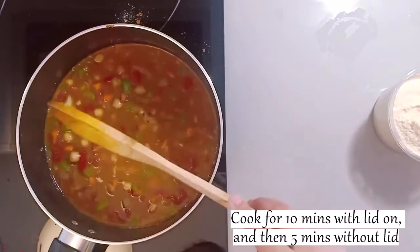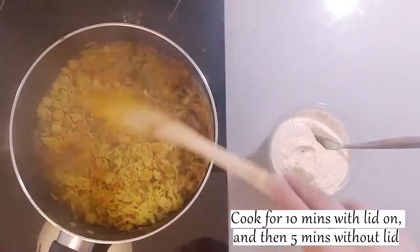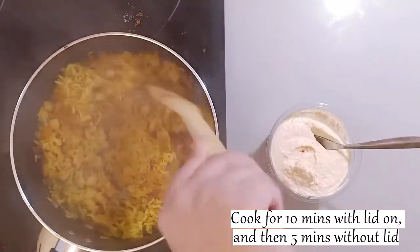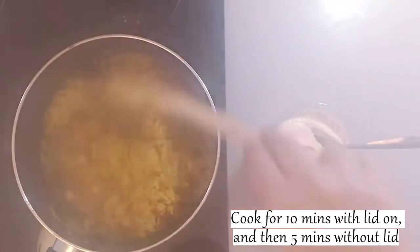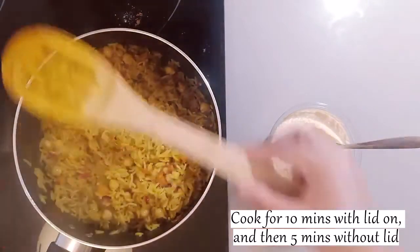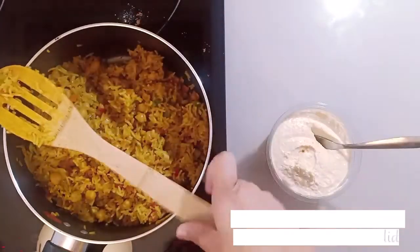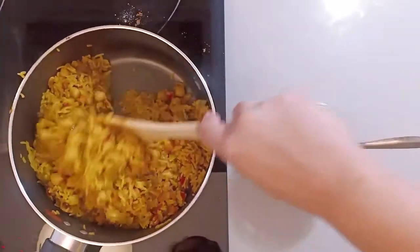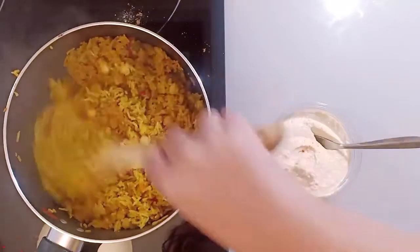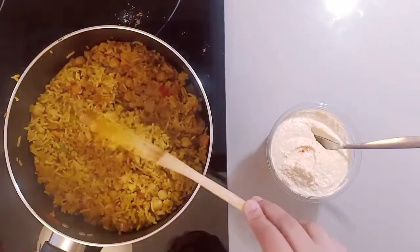After mixing everything together, we will cook it for 10 minutes. After 10 minutes you will see the rice is cooked, but if the moisture and steam is not fully dry, cook it for an additional 4-5 minutes. You can see that the rice is now cooked properly.